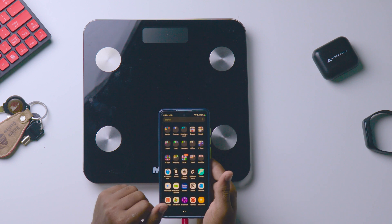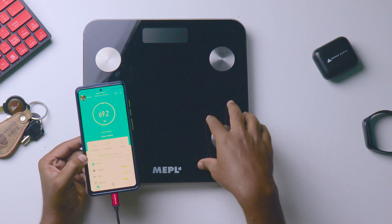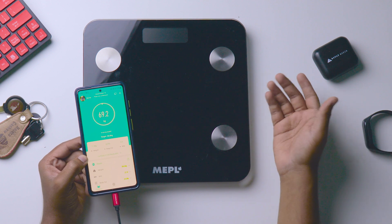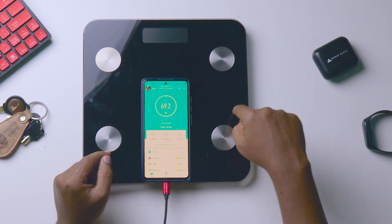For this you need to download one application called Fit Days. If you unboxed this product, in the box you will also get a QR code to scan and download the application from the Play Store or iOS store. I already downloaded this one — if you want, I'll leave the link in the description box.